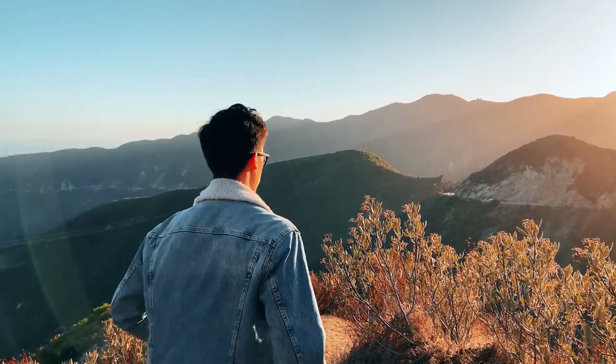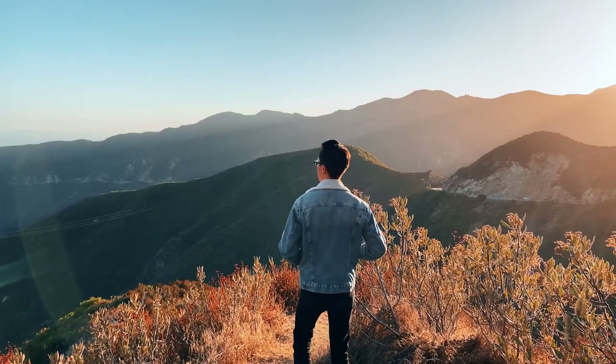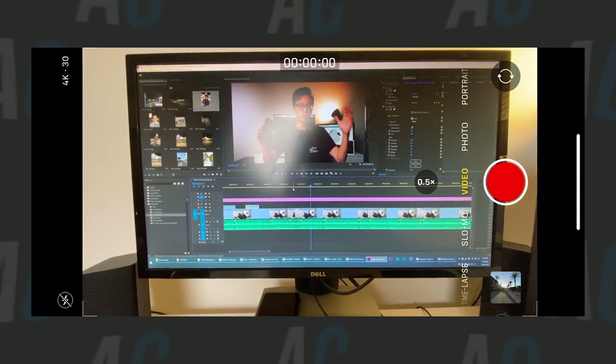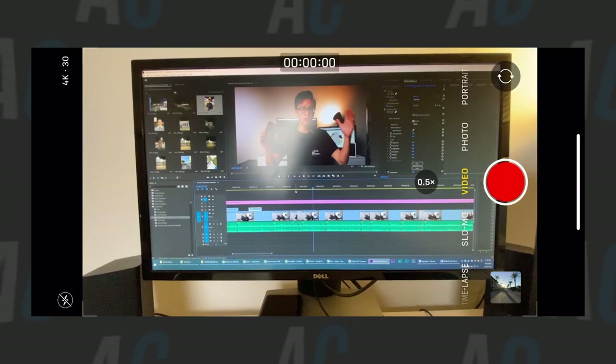For video it's a completely different story. The ultra wide shows a lot more of your background and surroundings, so definitely take advantage of it when you're doing travel content — when you want to show off a location but also capture yourself or a subject in it. The ultra wide is perfectly suited for those situations. I also noticed the iPhone actually crops into the image when shooting video on the ultra wide, which I think helps compensate for stabilization and also reduces the distortion at the edges compared to photo mode.